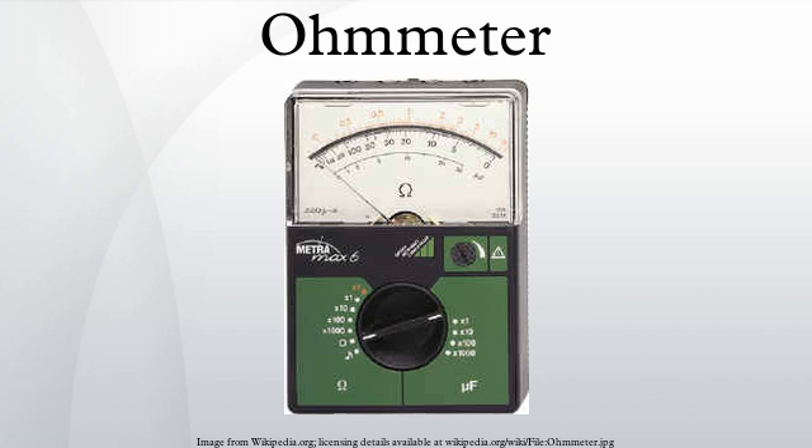Also, the movement was wound with two coils. One was connected via a series resistor to the battery supply. The second was connected to the same battery supply via a second resistor and the resistor under test. The indication on the meter was proportional to the ratio of the current through the two coils, and this ratio was determined by the magnitude of the resistor under test.